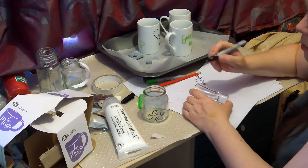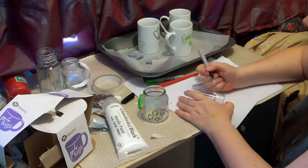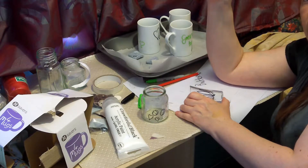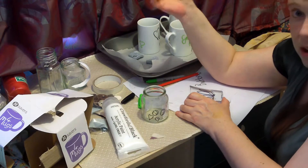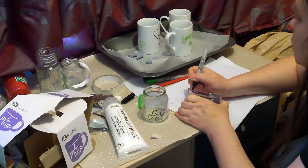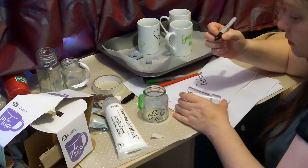Now, if we were to make jam — which is why we save jam jars — to sterilize the glasses we would place them in the oven and switch it on so it warms up to about half the temperature we normally cook at. So if you use gas mark five to cook a jacket potato, then half that — gas mark six would probably be a better estimation. Gently warm the oven up to half the normal cooking temperature and the glass won't shatter as long as it warms up slowly.